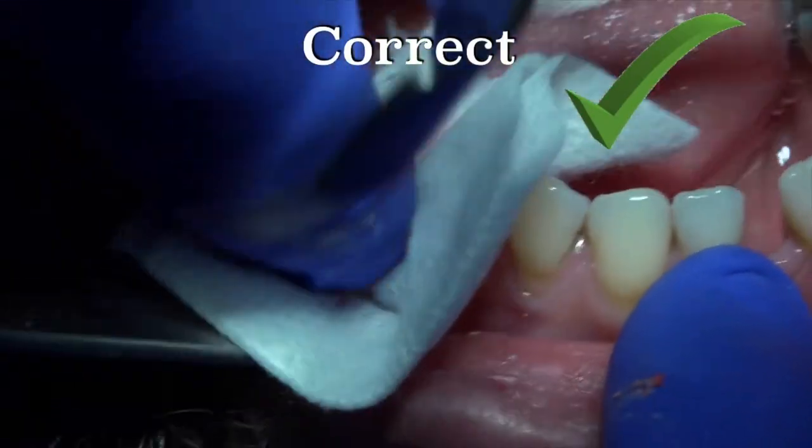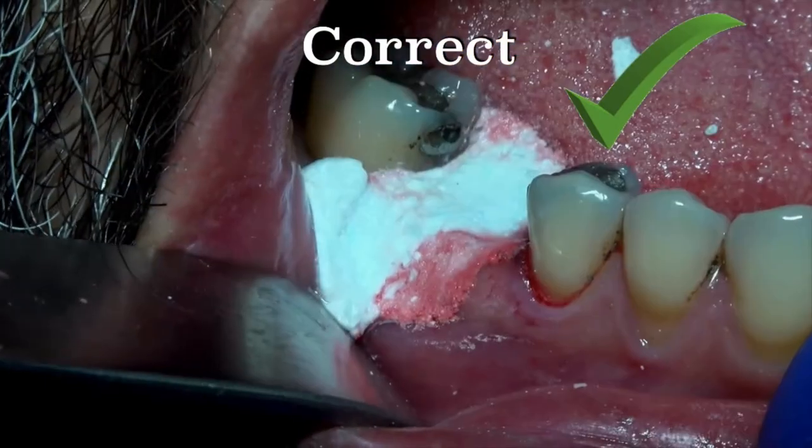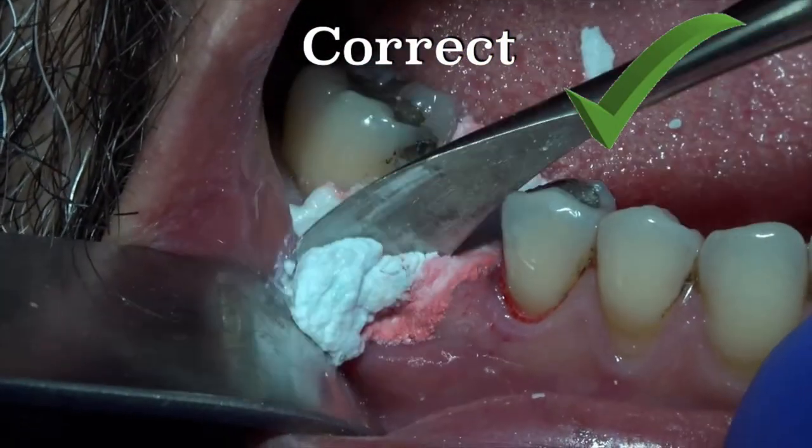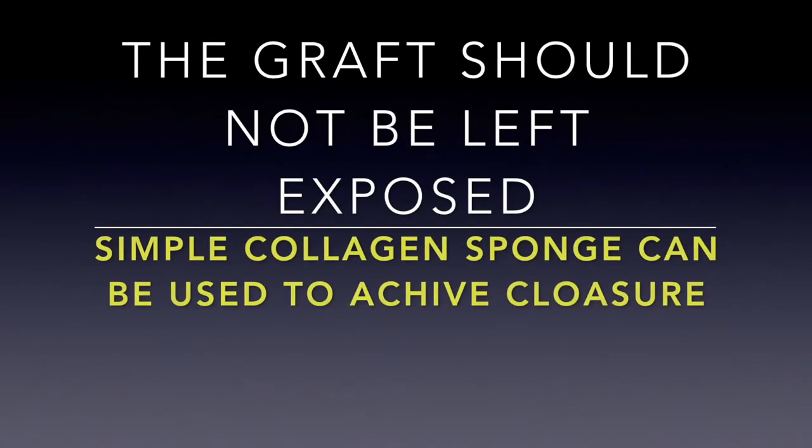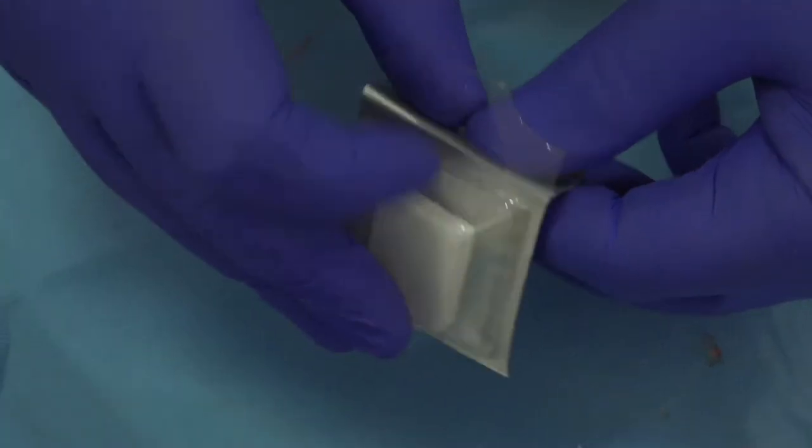Eject the material directly into the grafted site. Press firmly for 2 seconds. Remove the cement excess. And then you must protect it with a simple collagen sponge which must be secured with the surrounding soft tissue.